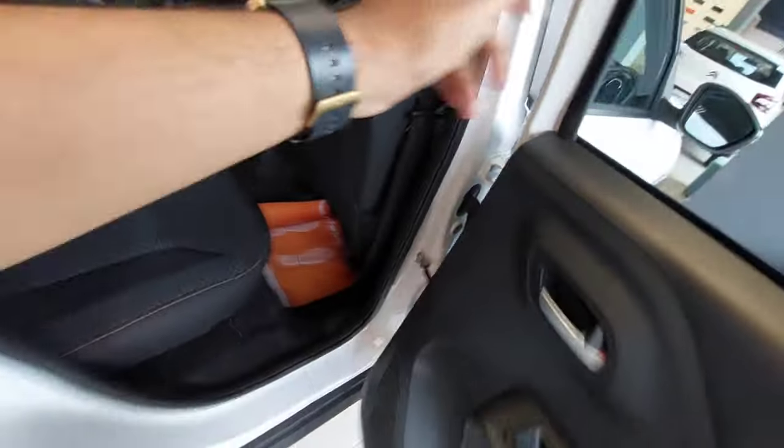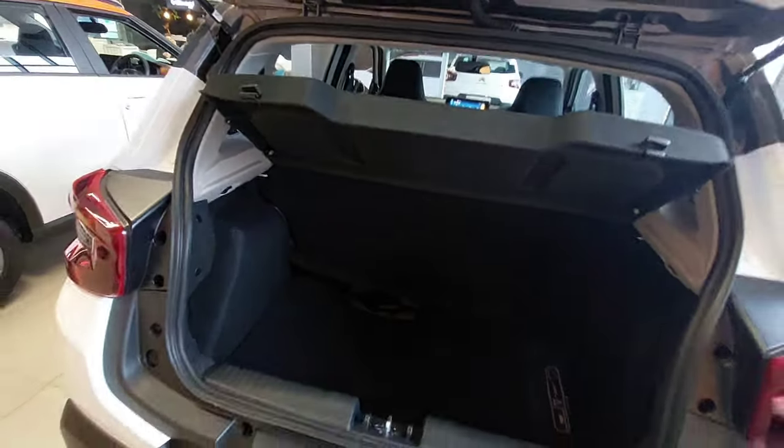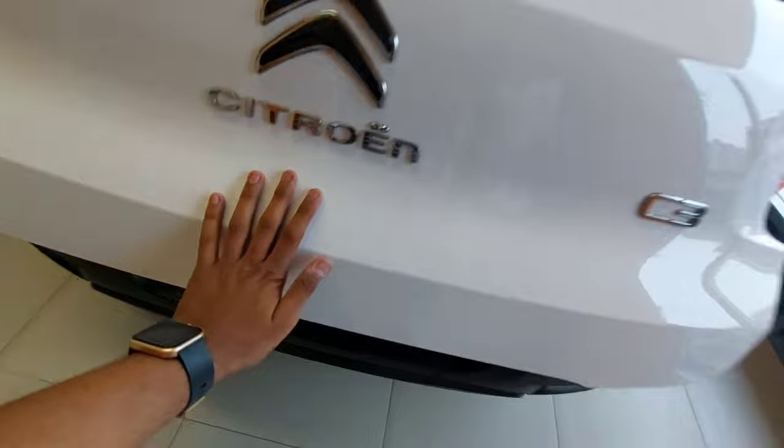Now let's check the boot. There is some cubby space here as well. The boot capacity is around 300 liters. You have a parcel shelf, and you can tie shopping bags inside which can hold a maximum of about 3 kg. You also get a spare wheel underneath. Note that there is a high load lip, so it may be a little difficult to load heavy luggage.